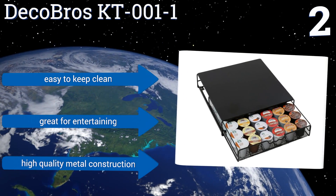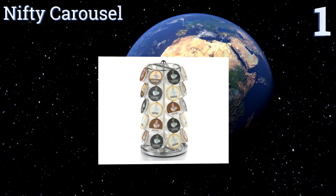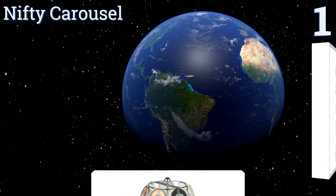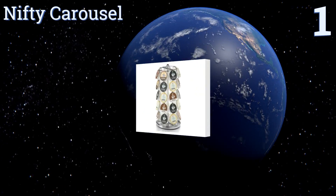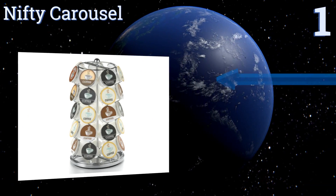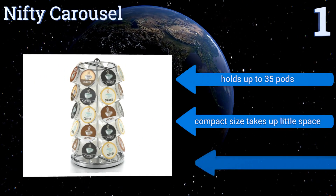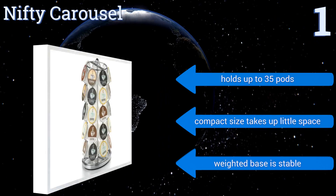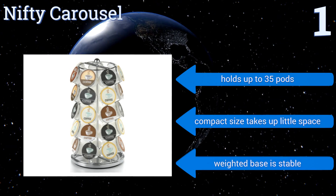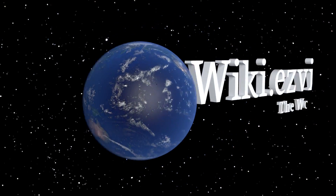Taking the top spot on our list, with the Nifty Carousel you can elegantly display all your favorite single-serve coffee pods in one convenient location. It looks snazzy with its shiny chrome finish and spins 360 degrees on a lazy Susan base, making it easy to find your favorite flavor. Its compact size takes up little space, its weighted base is stable, and it holds up to 35 pods.